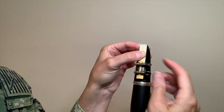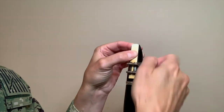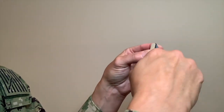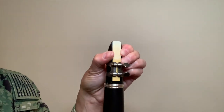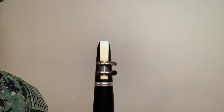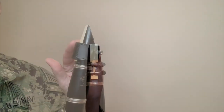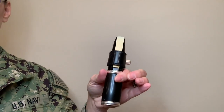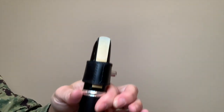Now you tighten the screws, moving your hand forward as such. Here's a tip: don't turn them too much, just enough until you feel resistance. There, you did it. Take the mouthpiece and barrel off the horn — try to do this while keeping the mouthpiece and barrel connected.